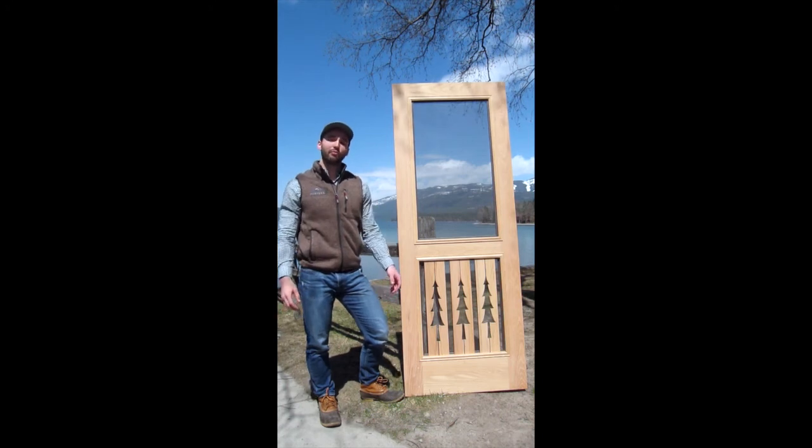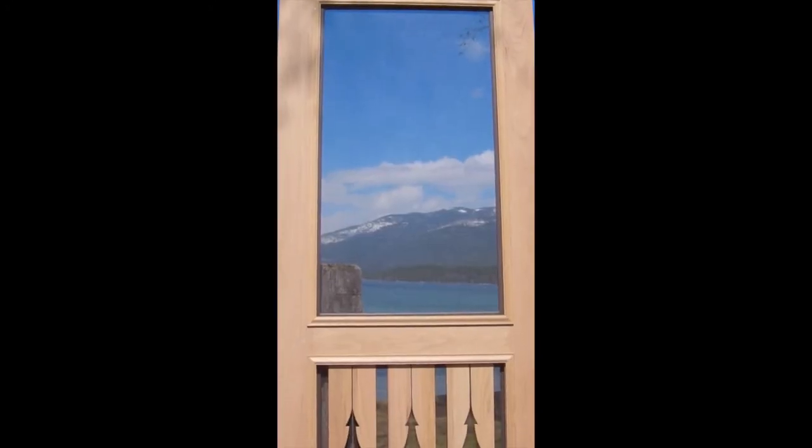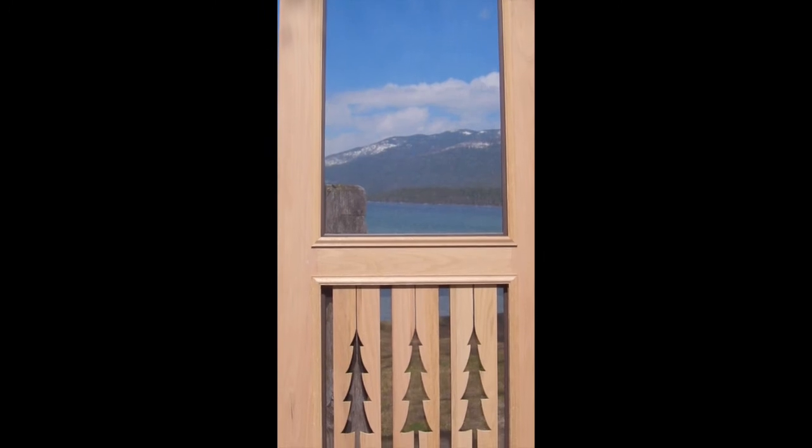Another unique feature of our Premium Series is the beautiful decorative trim around the frame. We also have premium brass clips on the back of these doors with a threaded insert, so you can easily screw in and out the frame and take it out so you can paint or stain your door.